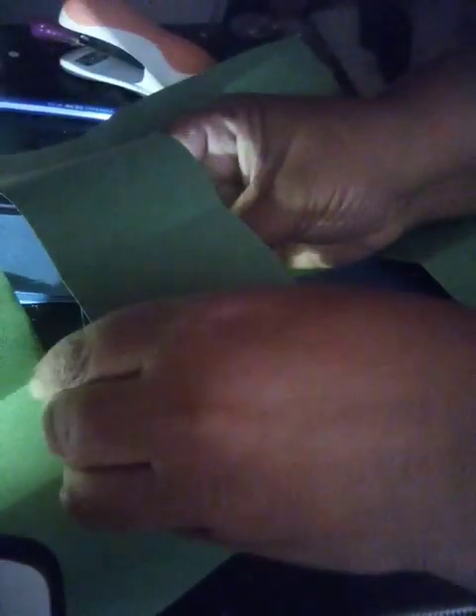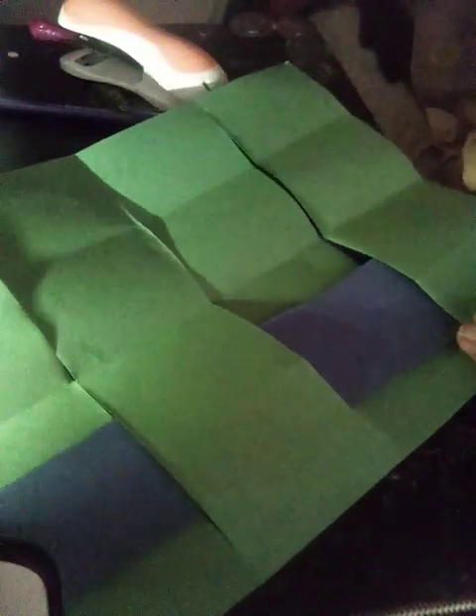You're going to cut two — and this is a little bit big, but if you want it smaller you can. This is good for kids because it's hand-eye connection. Under, over, under, over — and you scoot it, and you do another one.